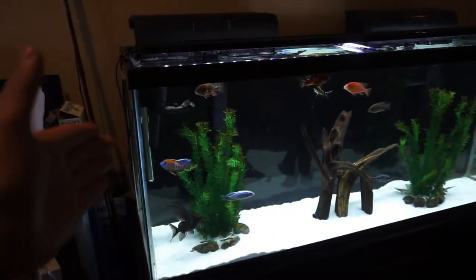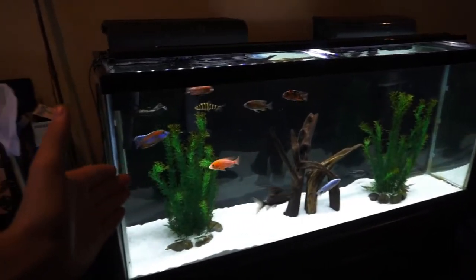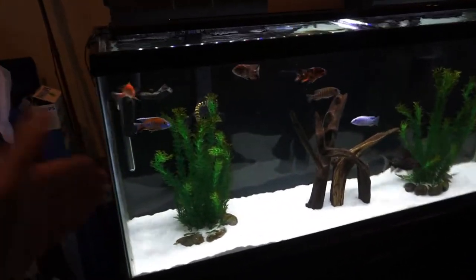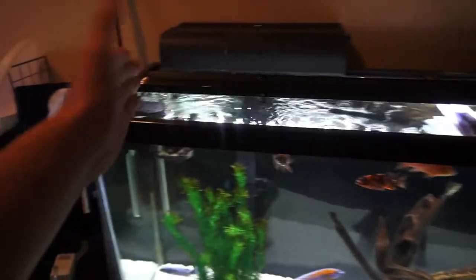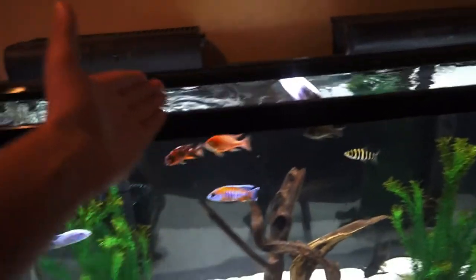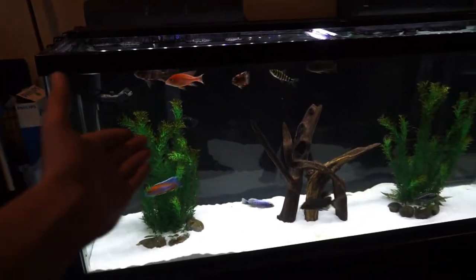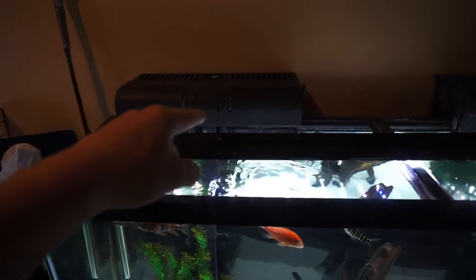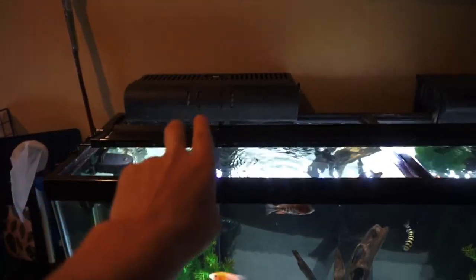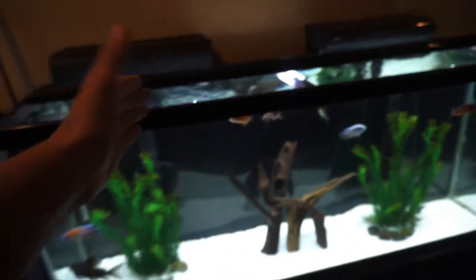Check it out — the African cichlid tank, or peacock cichlid tank, looks a whole lot different and probably even better now. I took the two fluorescent lights that were there and replaced them with an LED light strip. It not only makes the tank look a whole lot better but it makes the colors on the peacocks look a whole lot better as well. I also added Chungus's old filter onto this tank, so we now have two dual hang-on-the-back filters — really good filtration.